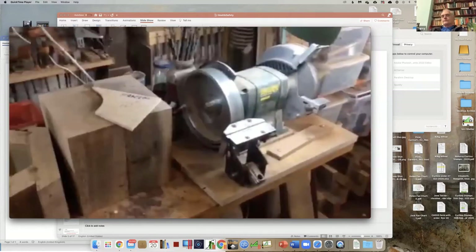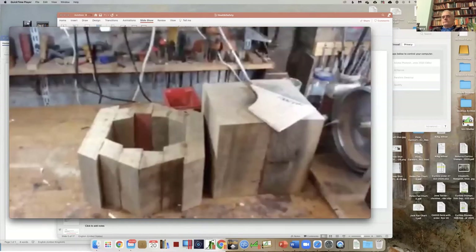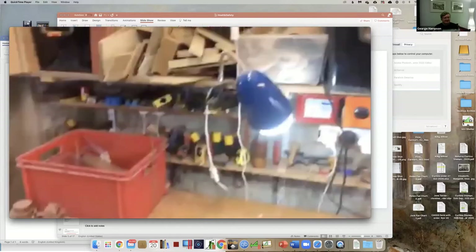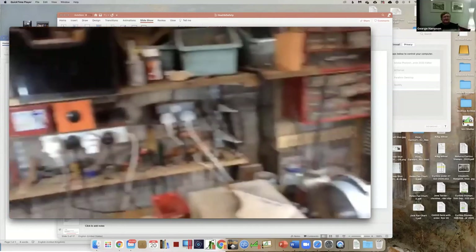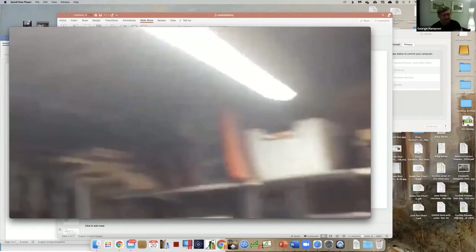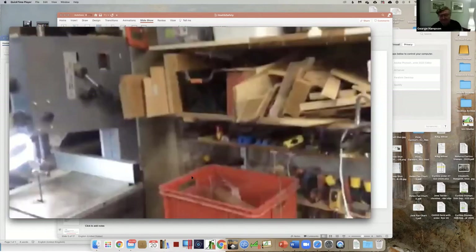In the process of replacing the old strip lights with better LED lights and raising the light level to make sure I can actually see what I'm doing. I think that's probably enough for now.